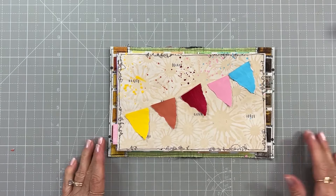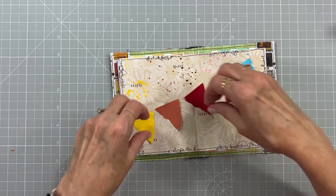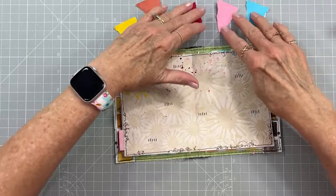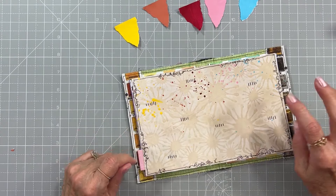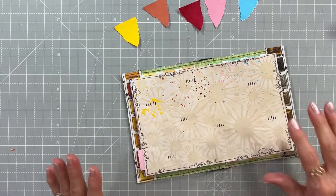I'm going to put a little quote down here. I'll set the flags aside so I can draw my line. A lot of times I use baker's twine and glue that down, but since this is just paper being glued flat, I'm going to keep the line flat as well.